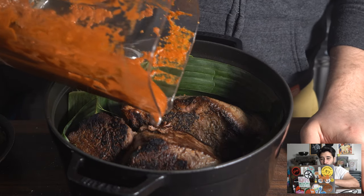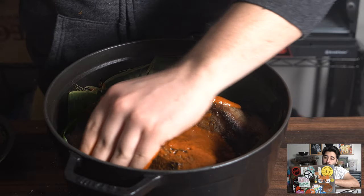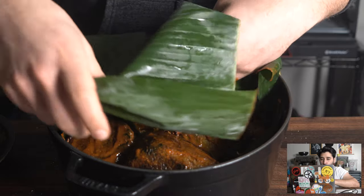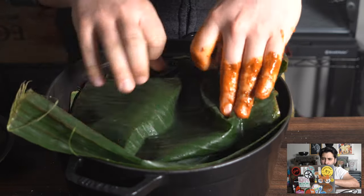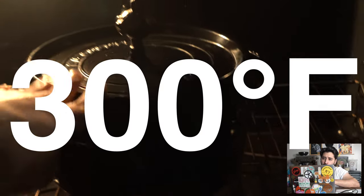Then toss in that puree and go ahead and rub it all over. You could add a touch of water in here just so it doesn't burn. Then you want to cover it up with more banana leaf — if you don't have banana leaf it's totally fine, you can use foil. Cover that up and then cook it off.